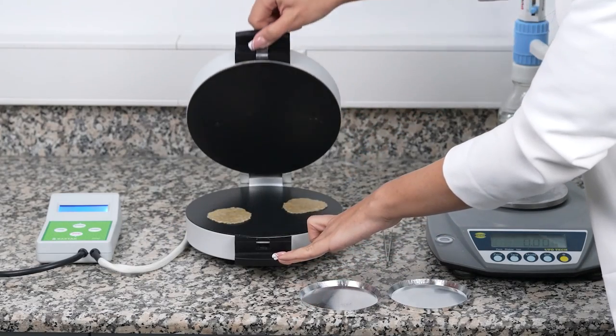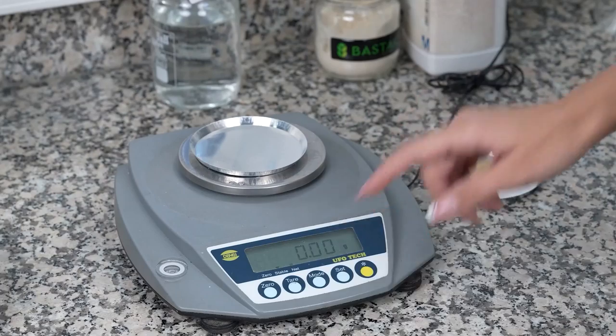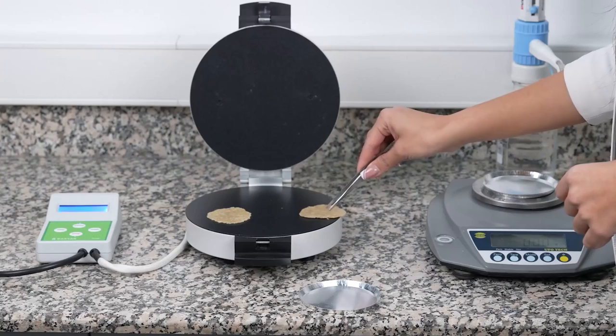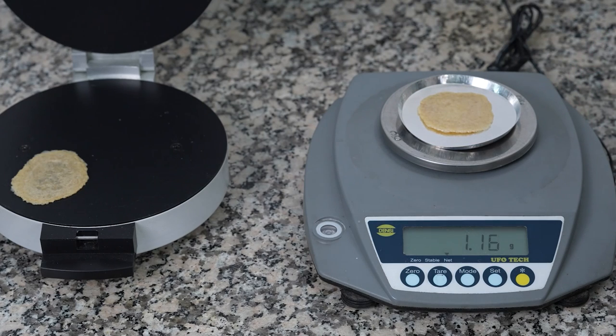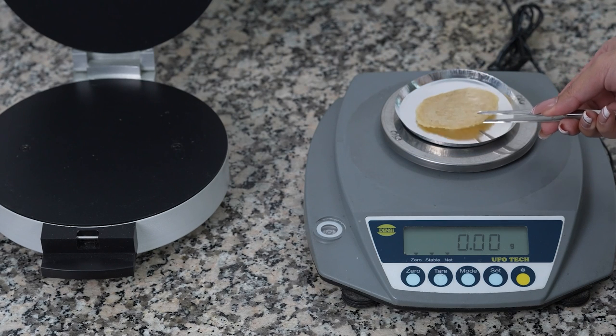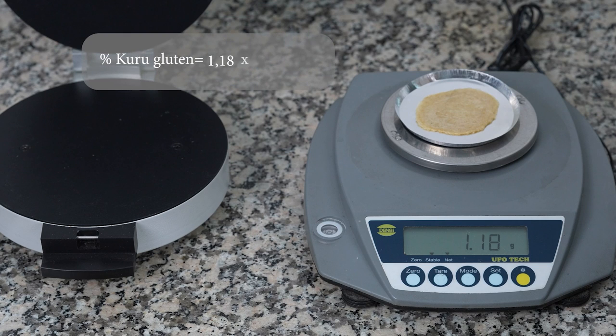When the test is over, the device gives an audible warning and the top cover is opened by the operator. A scale with 0.01 precision is used to carry out the weighing process of dried gluten. For this purpose, the weighing cup is placed on the scale and tare is taken, then the dry gluten obtained from the first pan is taken with the help of a forceps, weighed and recorded. In order to calculate the percent dry gluten value of each pan, the value obtained in weighing is multiplied by 10.